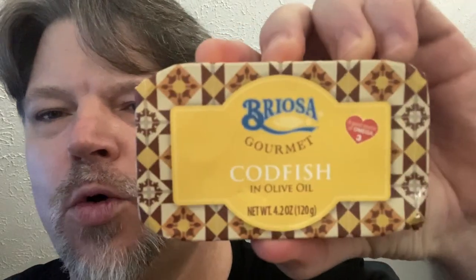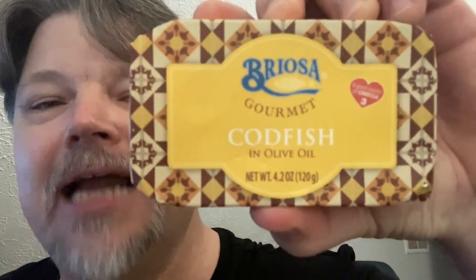What is up? Look at that boy, needs a haircut, I'll tell you that right now. I'm gonna be testing out some stuff today that's been waiting for this review for a long time. It's been tucked away in my drawer for quite some time. Codfish — look at it — Briosa gourmet codfish in olive oil.